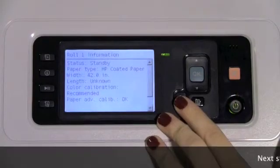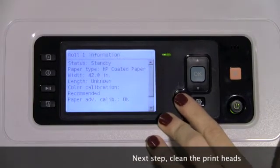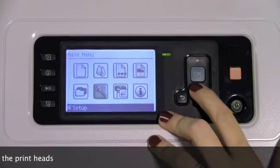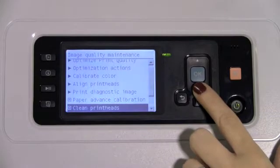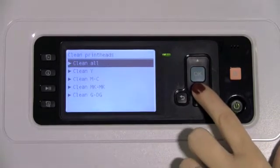Once you've confirmed the media profile matches the media loaded, the next step would be to clean the printhead. To access this, you would back out of this section, go to the sub-menu labeled Image Quality Maintenance, select OK, scroll down to Clean Print Heads, and choose to clean all, or you can clean one at a time.